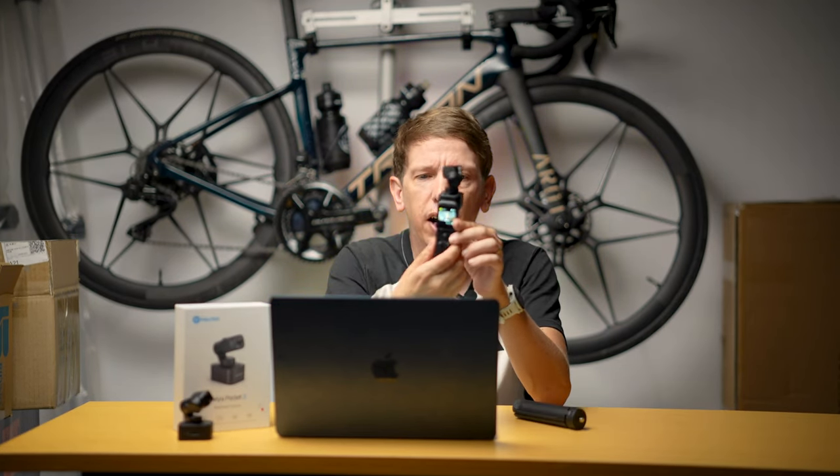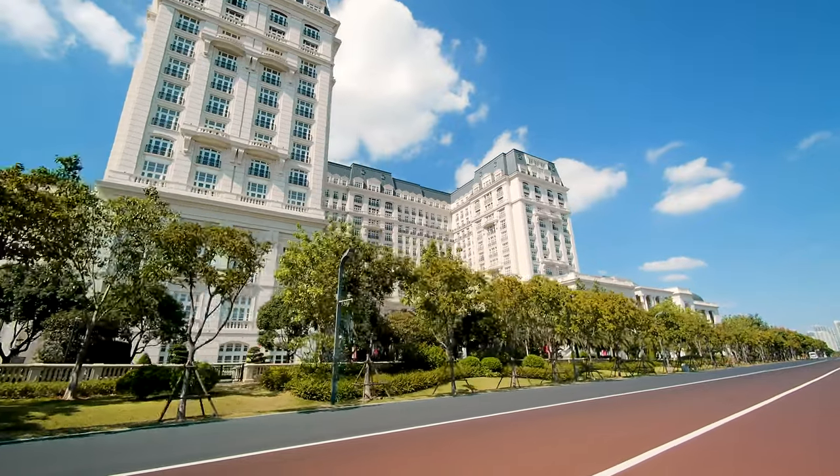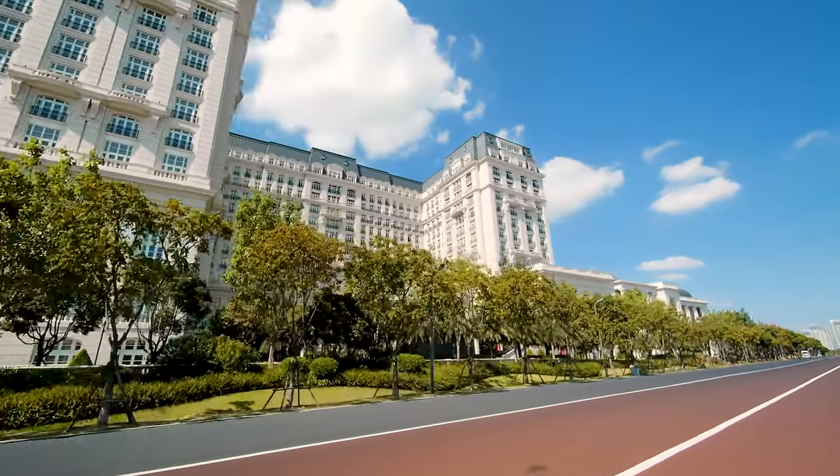This style of handheld gimbal was made popular by the DJI Osmo Pocket. I did a review on that back in the day, like three or four years ago. I think this style of camera is great for cyclists because it fits in your jersey pocket easily, but gets you super silky smooth footage. If you're riding along and you want some ride-by footage of one of your friends, this is the best thing.